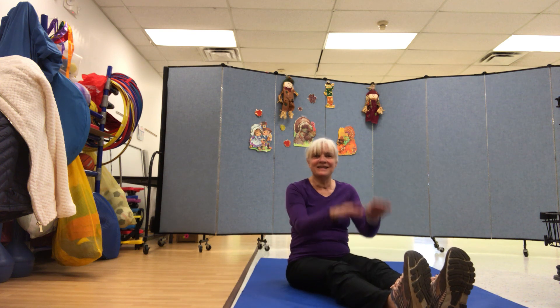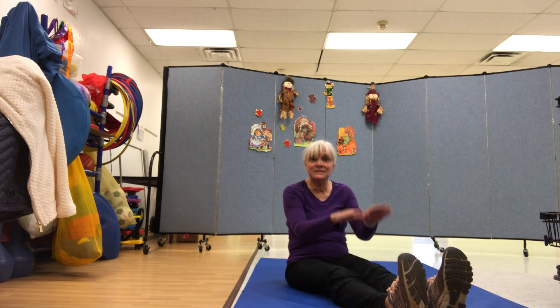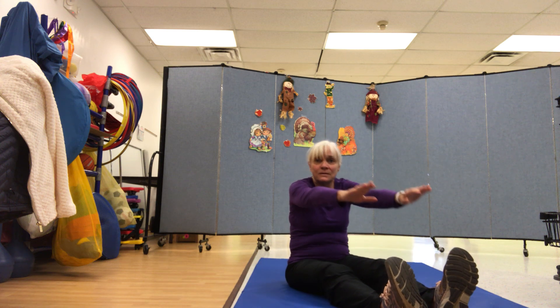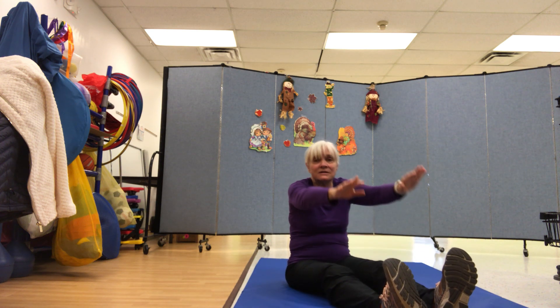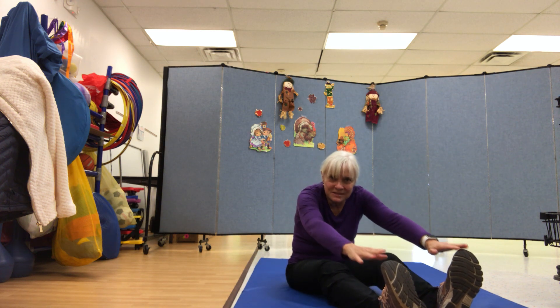Tap your knees. This is the way we tap our knees, tap our knees, tap our knees. This is the way we tap our knees at gym time. Now stretch and touch your toes. This is the way we touch our toes, touch our toes, touch our toes. This is the way we touch our toes at gym time.